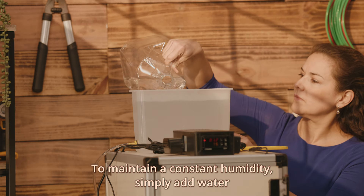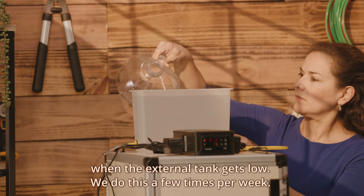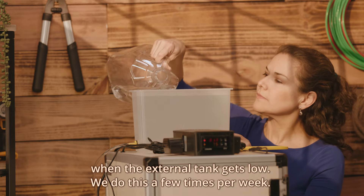To maintain a constant humidity, simply add water when the external tank gets low. We do this a few times per week.